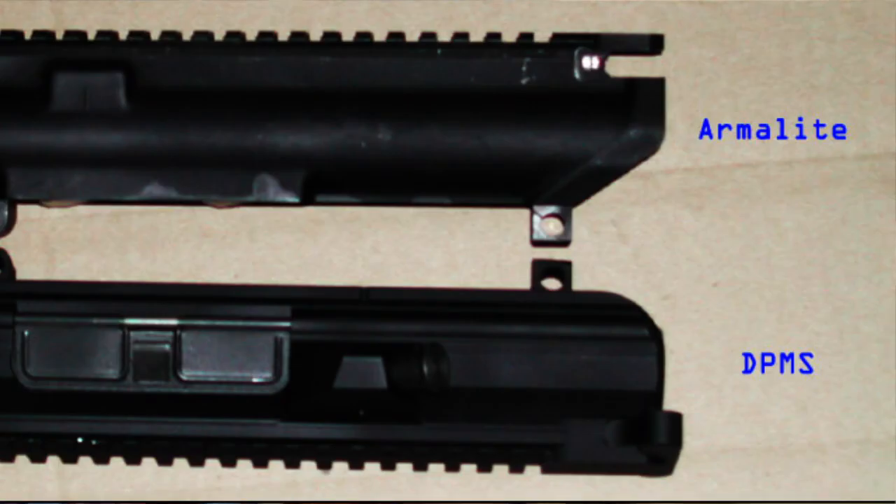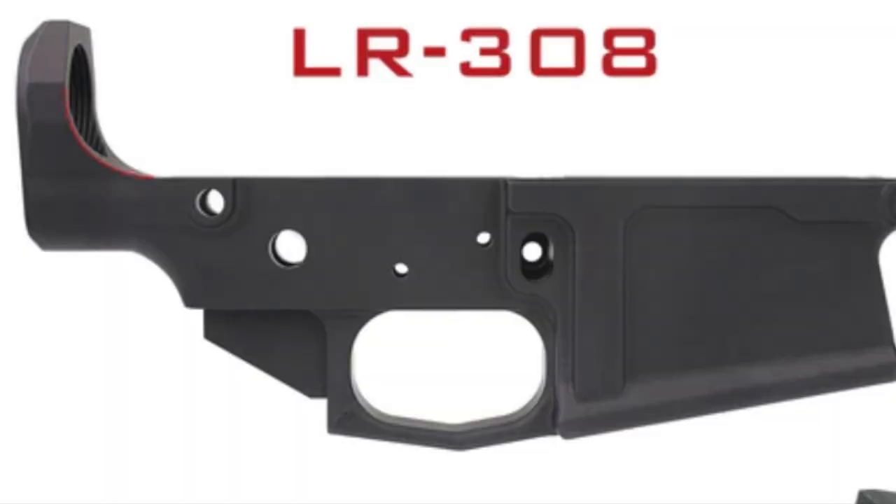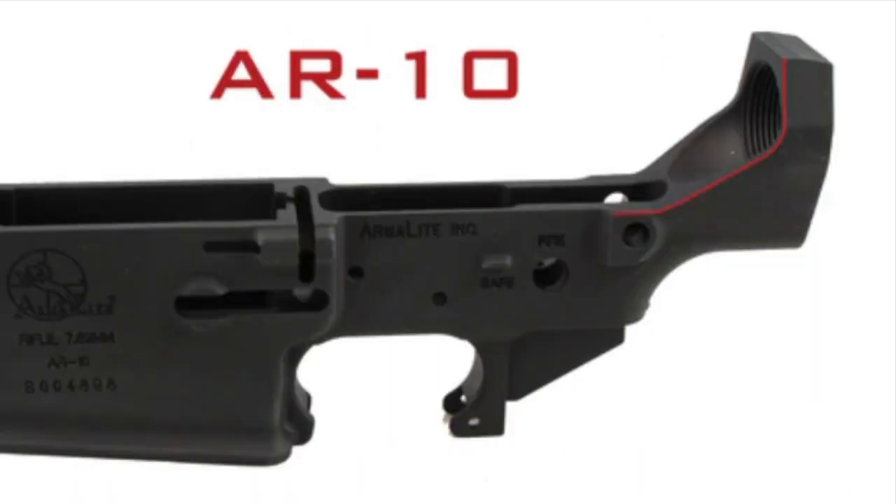The two biggest differences between an AR-15 and an AR-10: the first is labeling. The LR-308 and AR-10 are different. Here's a picture of an LR-308 — it has a rounded lower at the stock, similar to an AR-15. Here's a picture of an AR-10 — it has a ramped lower at the stock.